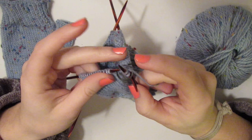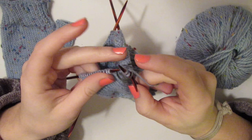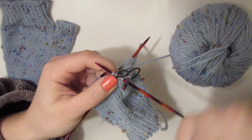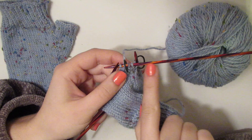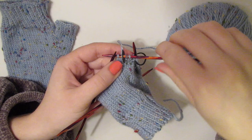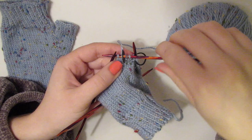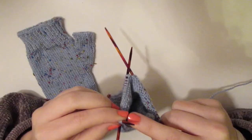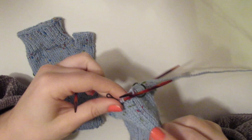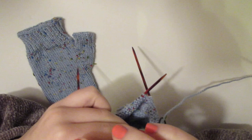Slip the marker and continue knitting around. It's going to be very easy to track how many you're increasing because of these markers — you know you started with one stitch on the right side of the marker and you created a new one. We're going to keep going around until we've created seven additional stitches to that one stitch, so we have eight stitches on this side of the marker total. The pattern is: knit one row, increase the next row, knit one row, increase the next row.